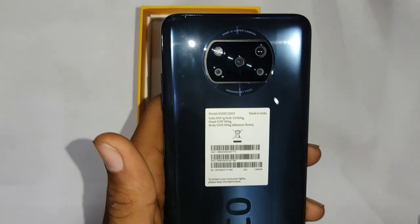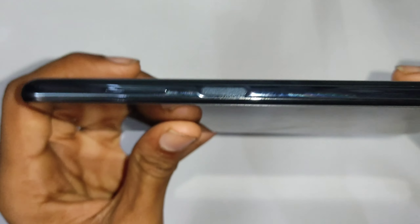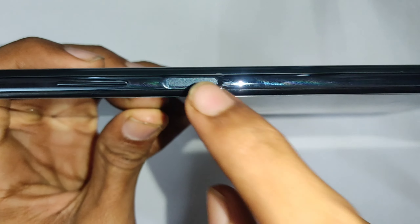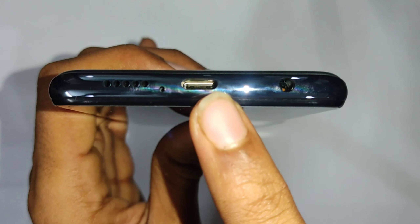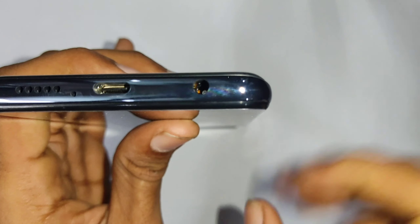The back is polycarbonate — not a cheap look. On the top there's an IR blaster, secondary noise cancellation mic, and a secondary speaker. The volume rockers and power button with fingerprint sensor are on the side. At the bottom, there's a speaker grill, microphone, type-C charging port, and 3.5mm headphone jack.